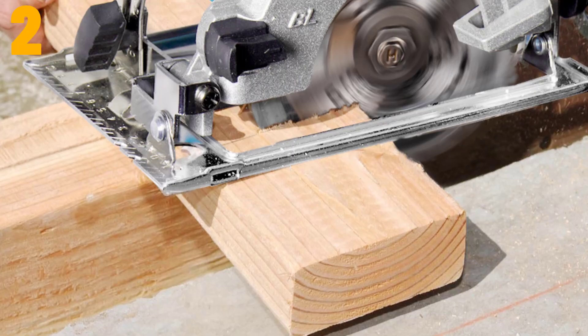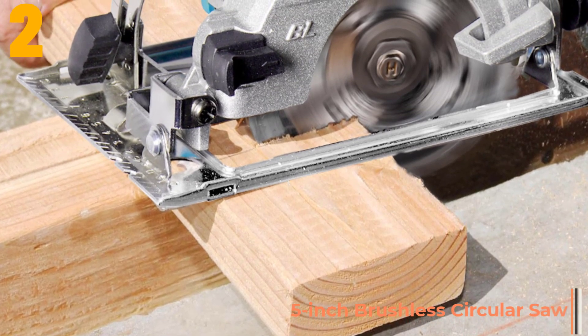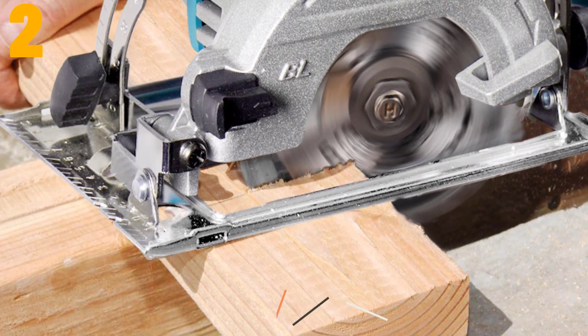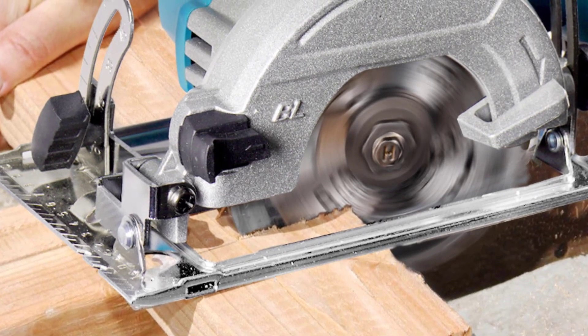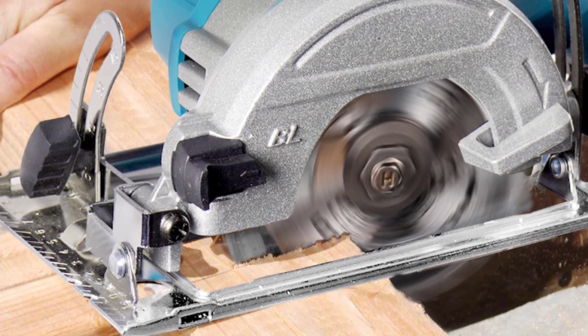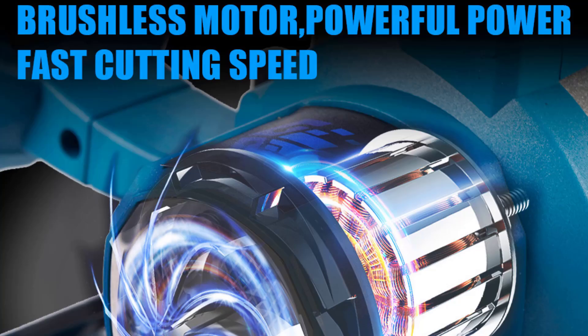Item number 2 is the 5-inch brushless circular saw. Specifications: Brand name — Yofydra. Wattage — 2,000 to 3,999 watts. Blade diameter — 5 inches. No load speed — 10,000 revolutions per minute. Rated voltage — 18 volts. Power source — battery.